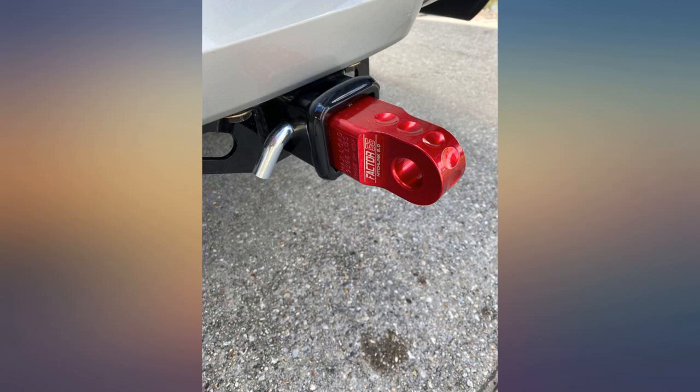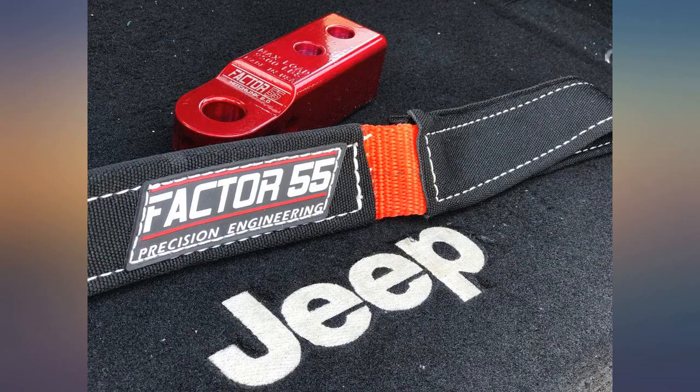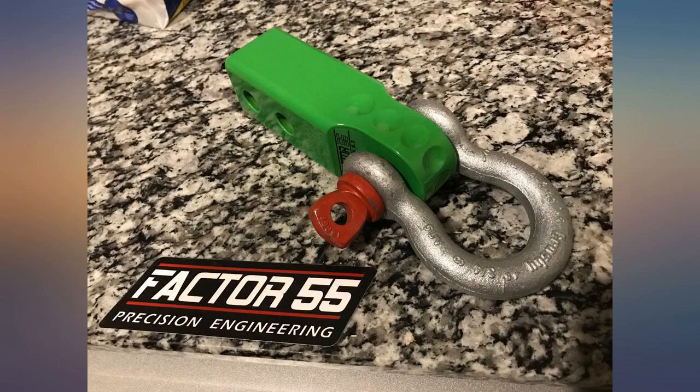Awesome product, lightweight, well built, the color is amazing, fits perfect. Can't wait to use it and have people ask where I got it and how I like it. Very happy.